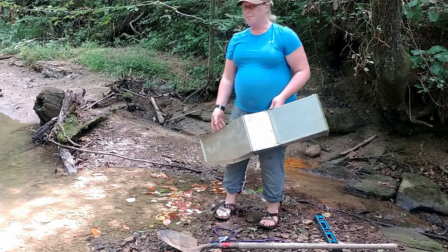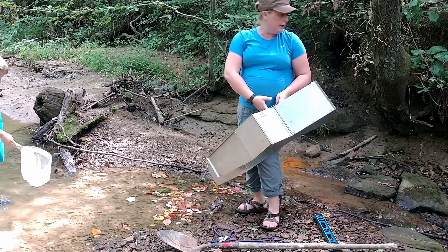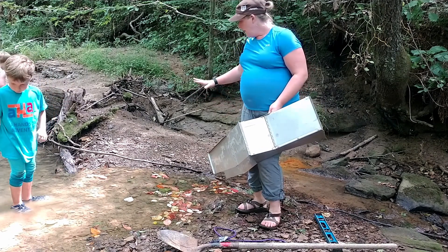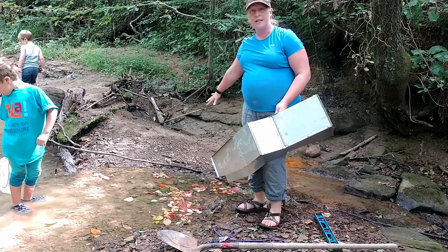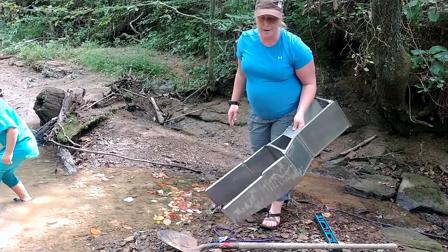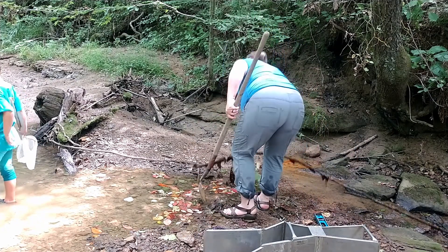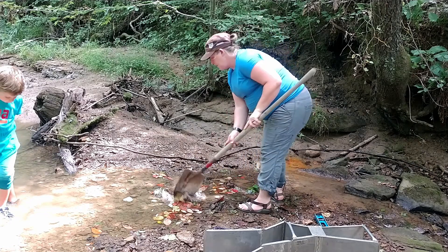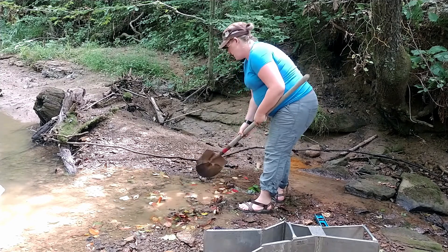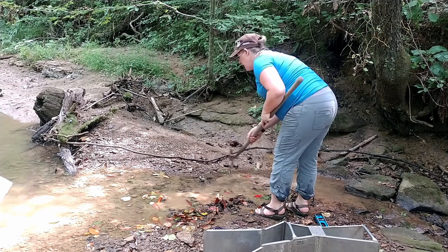I'm going to start by preparing my spot. I've chosen a location that's at a transition between a pool and a riffle, which means there's some natural drop. I'm going to install it right here at the bottom end of this pool before I get into the riffle. I'll start by using my shovel to prepare the site — moving this vine out of the way, clearing some of the leaves and a few of the rocks.